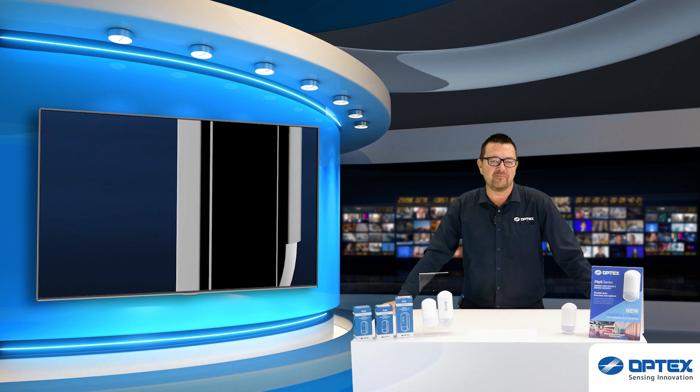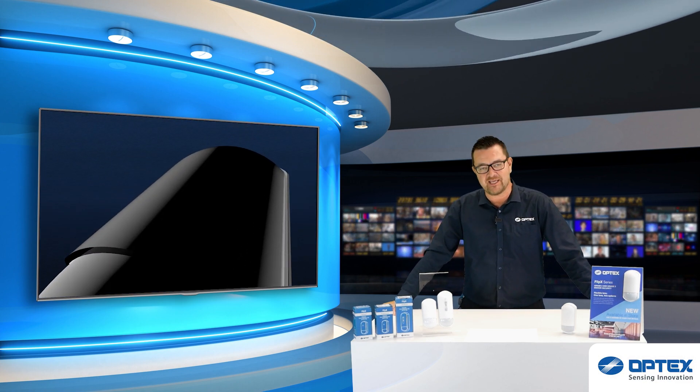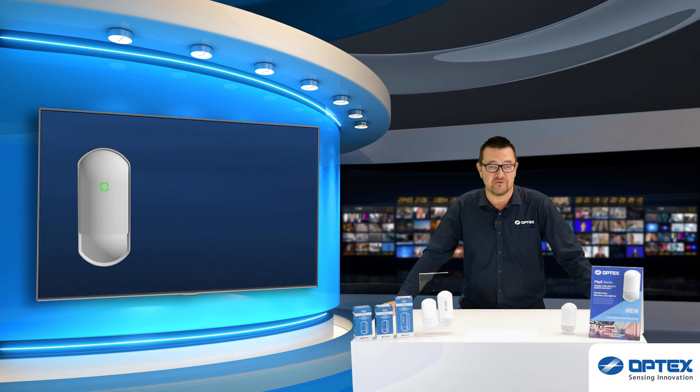Hello, Matthew Oakley here from Optex Europe. The Flipex series of indoor sensors is now complete. Having previously launched the standard and advanced models, we have now launched the professional.